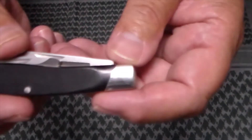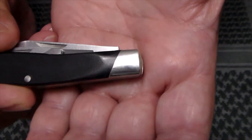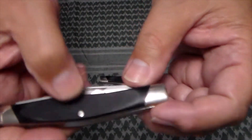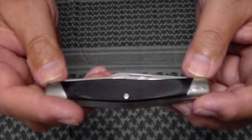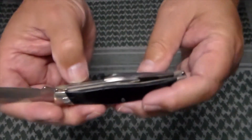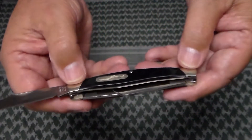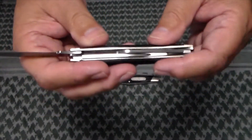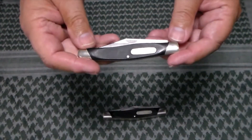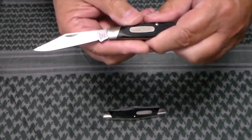It has nickel silver bolsters, nickel silver pins, and a nickel silver shield. If you look real close on the bolster you might be able to see where they've buffed down the pin — there's a pin at each end and one in the middle, all nickel silver. There are really no liners; the nickel silver is all one piece. And then this is the Solitaire, the 302, which has a single clip point blade.